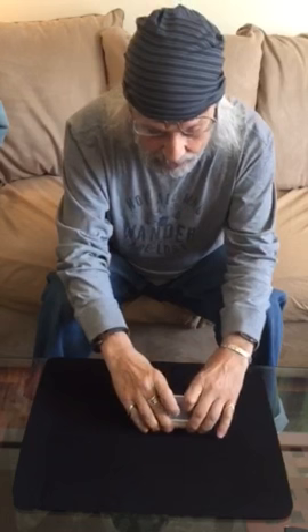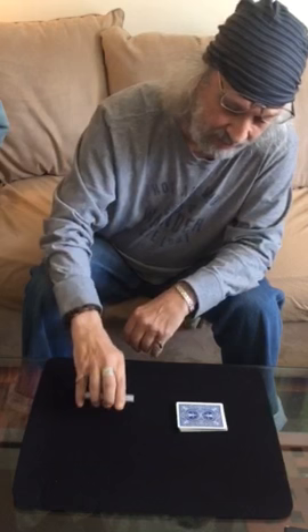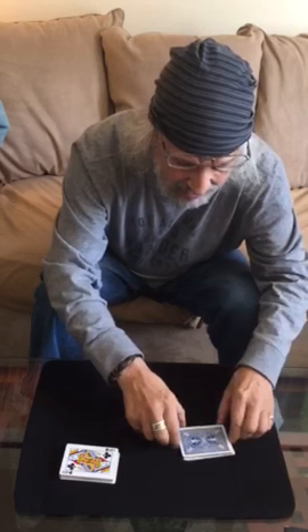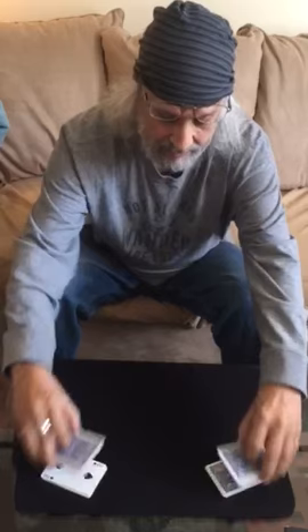Now what I'm going to do is take half the cards over here and flip them face up, while this side will remain face down. As you can see, I'm not doing anything — just squaring up the stacks. And we're going to shuffle these two halves together, just like that. Now you can see half the deck is face up and half the deck is face down.